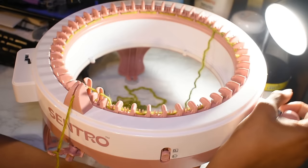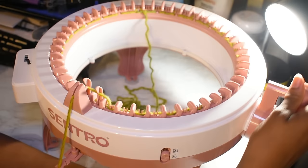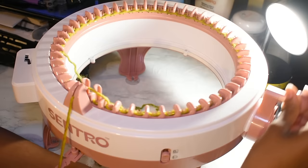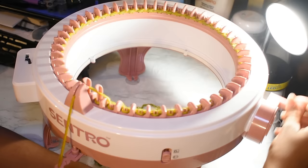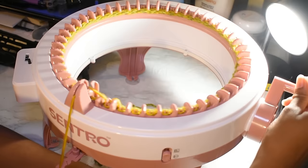If you notice extra pulling and the tension thing pulling upward, you can loosen your tension by taking it out of one of the holes. Once the machine is flowing freely and not catching, you can pick up speed. But if you're just starting out, go as slow as possible for those first three to four rows — the instructions say so.